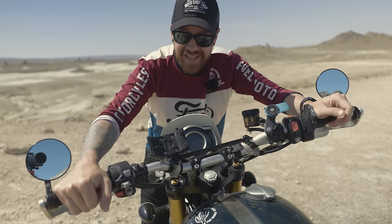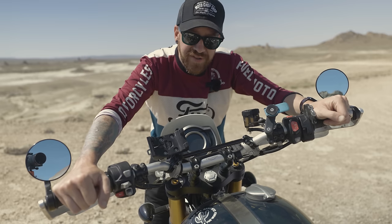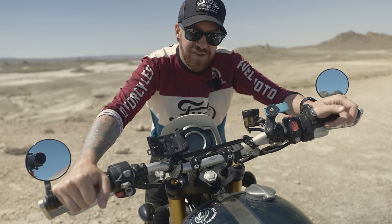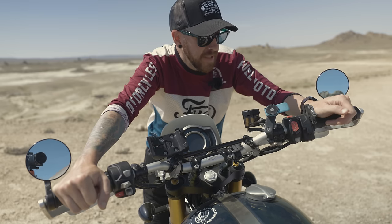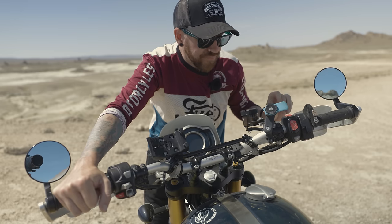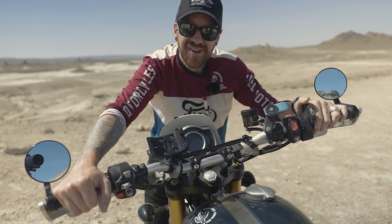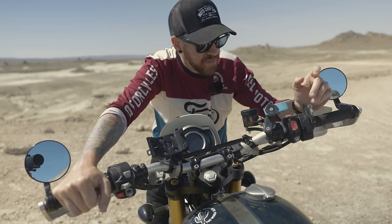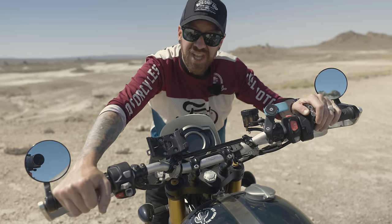You might wonder why I have an Atlas throttle lock when the bike already has cruise control. The OEM cruise control has limitations — mainly you can't adjust speed; you have to disengage and re-engage every time, which is annoying in traffic. With the Atlas throttle lock I can lock the speed and still make small adjustments, plus it works as a backup if the cruise control glitches, and it functions in any gear at any speed.